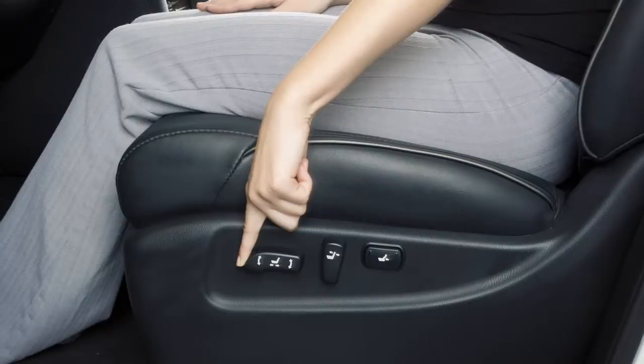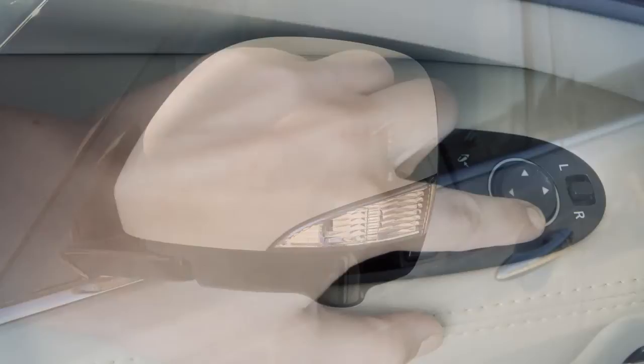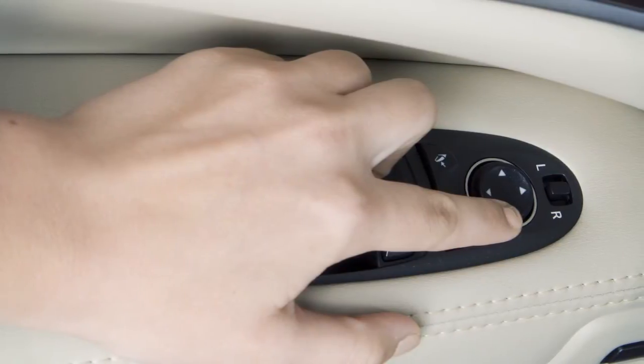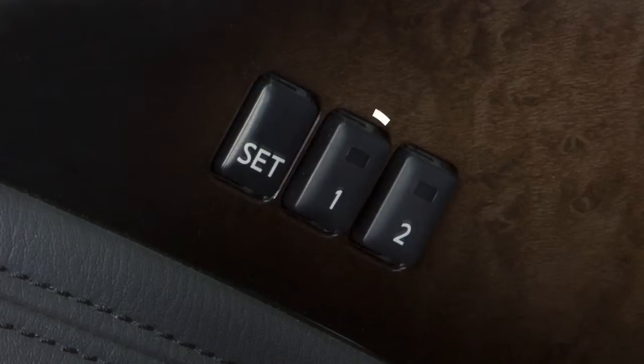Adjust the driver's seat, steering column, and outside mirrors to the desired positions by manually operating each adjusting switch. Push the set switch and, within five seconds, push the memory switch one or two for at least one second.